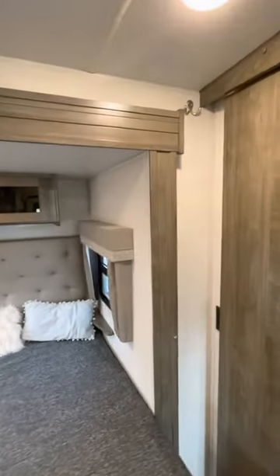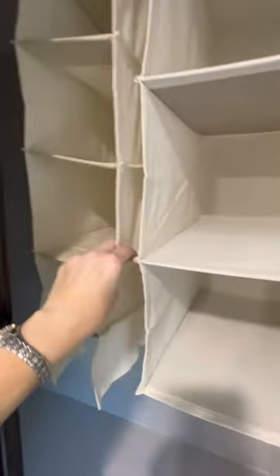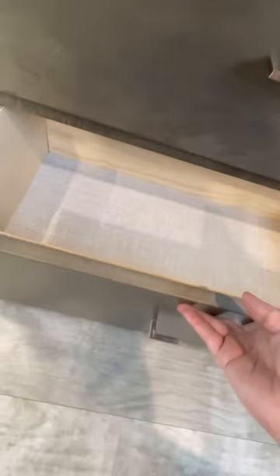We added some hooks up top for hats and robes. The closet is very large — we have hanging organizers for shoes and sweaters, and a large hanging area for clothes, with space in the back for purses or hats. Underneath the closet are two deep, tall drawers — amazing. We fit all of our clothes and shoes in here.